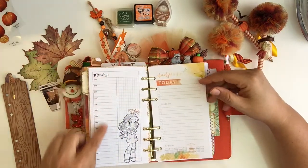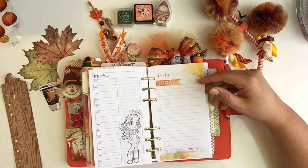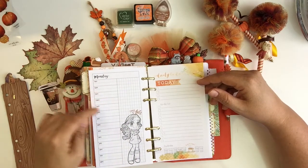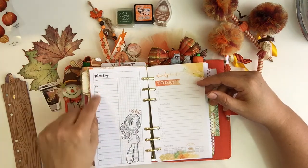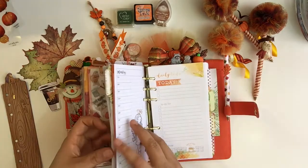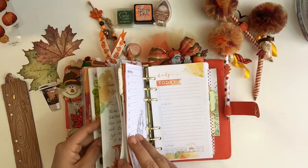What I do is I plan my day chronologically. I write down anything I have to do or where I'm going to be in a timeframe. And I think I have one already done that I can show you.